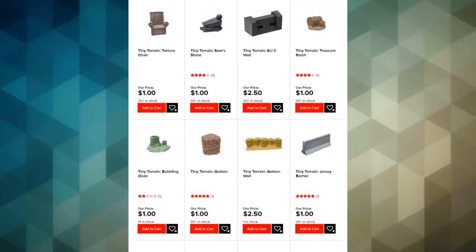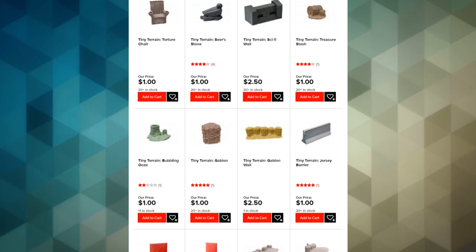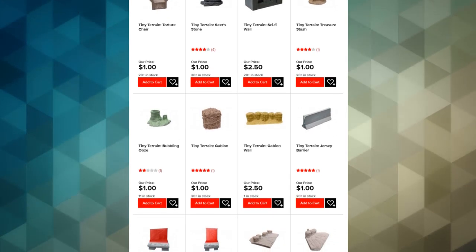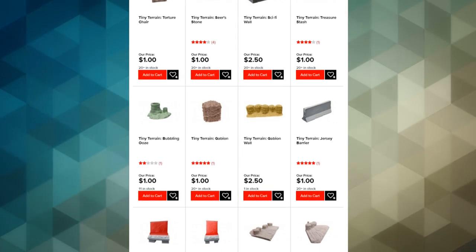It's Marty, and many of you know that Miniature Market is a fantastic online store for buying board games at incredible prices. But did you also know that they have a line of products for miniature gamers? One of those is Tiny Terrain — inexpensive terrain that you can use to spruce up your wargaming board, role-playing games, or any type of game where you need some terrain on the table.